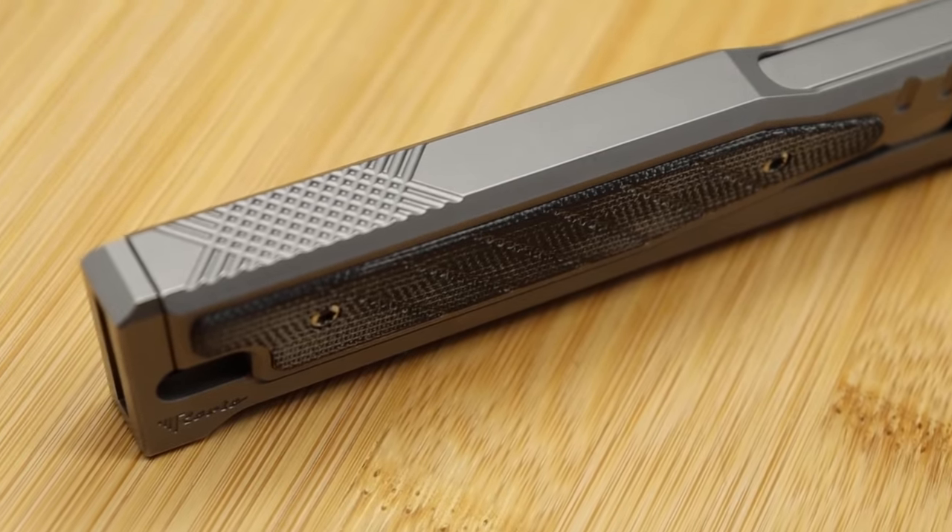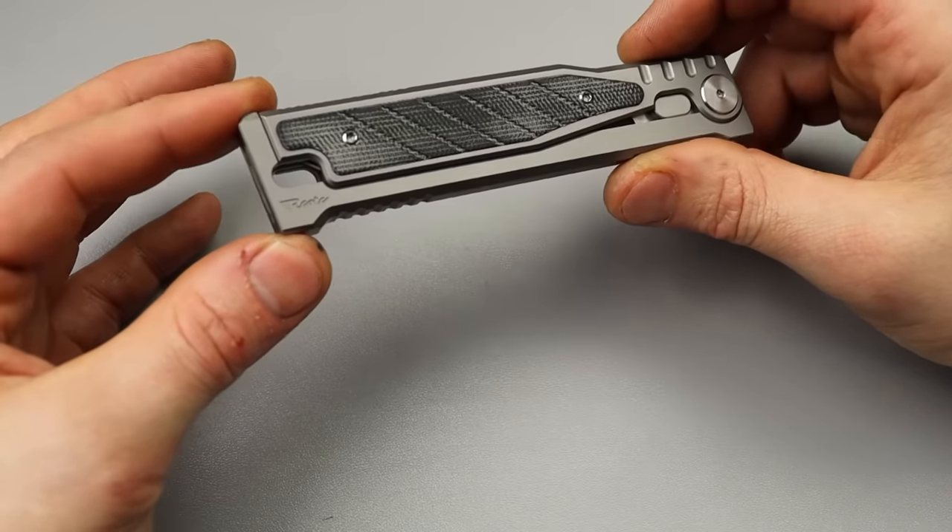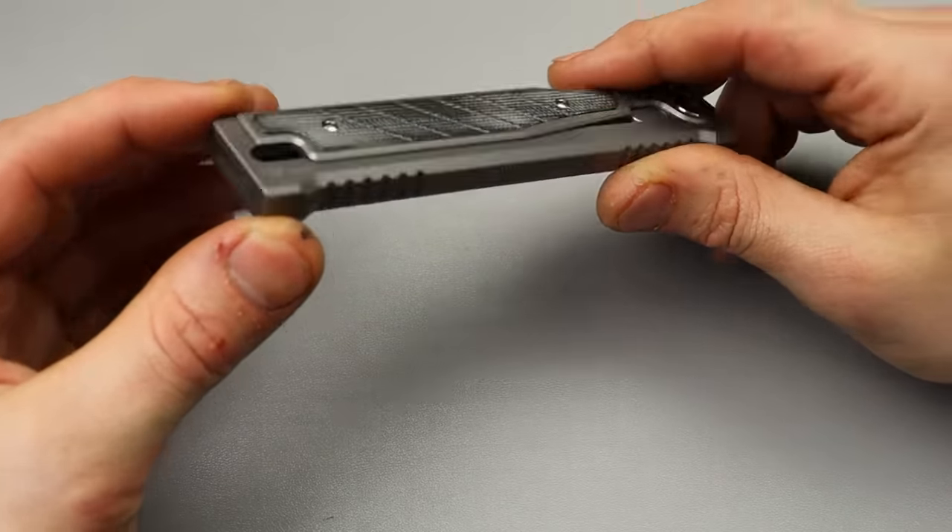What constitutes a gravity knife? A gravity knife is something that can be deployed with gravity, and that is exactly what this does.